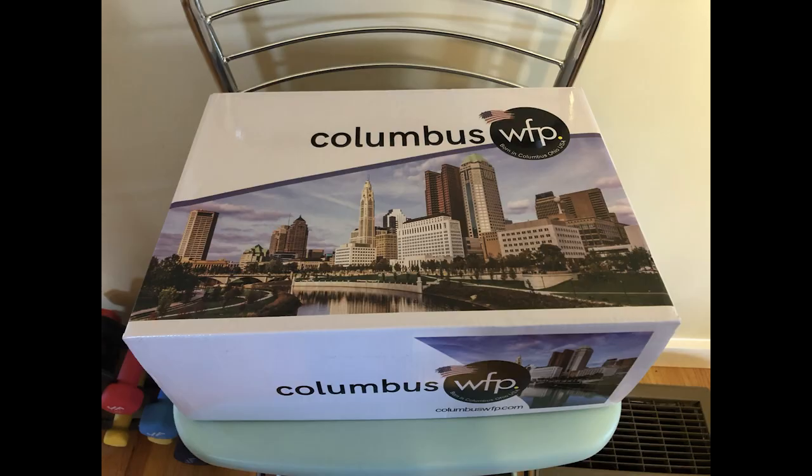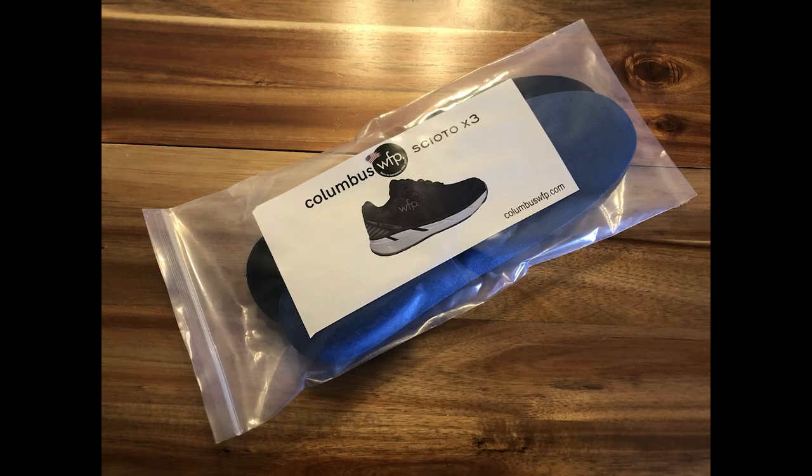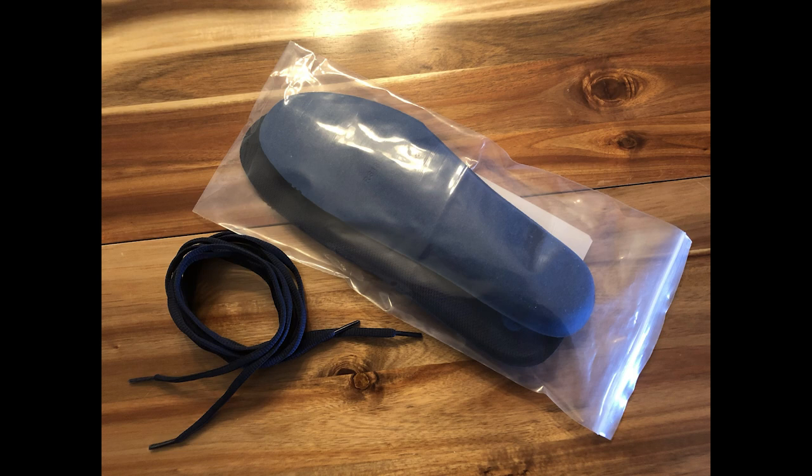It comes in this nice hefty box with a picture of the Columbus, Ohio skyline. Open the box and you see all this stuff — you get some extras in there, extra insoles and extra shoelaces.